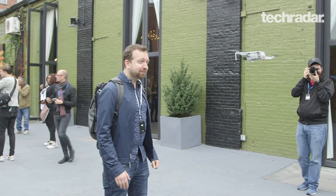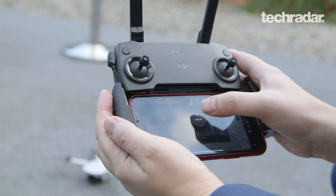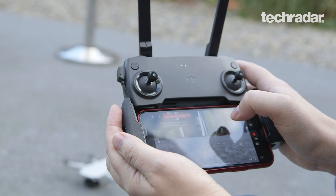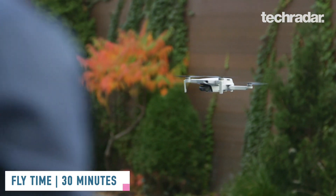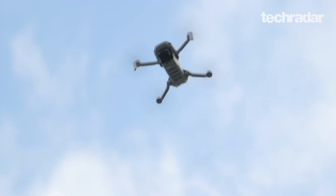It's the weight of five golf balls, and what's significant about that is it is able to fly longer than the original Mavic Pro. It can go a half hour in the air, whereas the old Mavic could go somewhere around 24 minutes. So you're getting more airtime thanks to that dropped weight, and you can see it flying around.